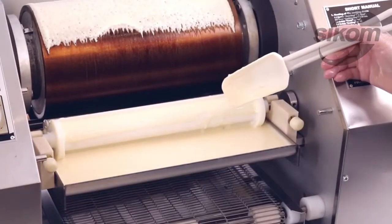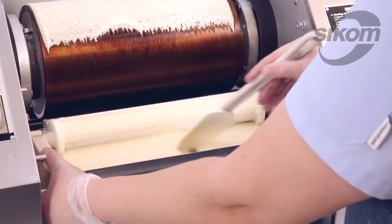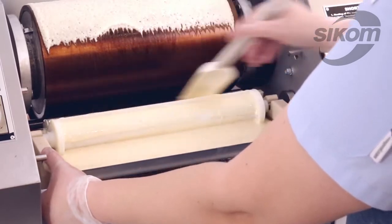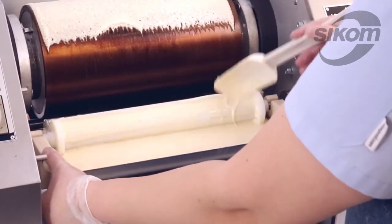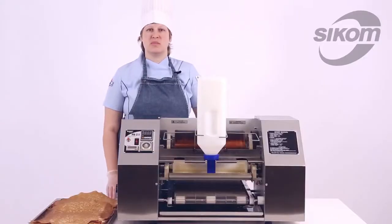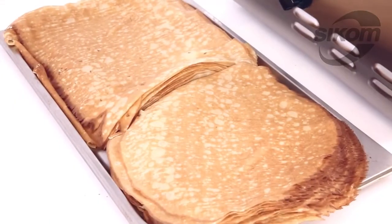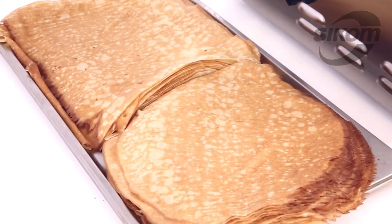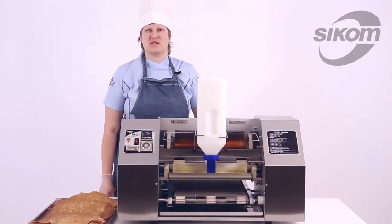When the batter in the sheet pan is about to end, we start helping it with a spatula. It took me 15 minutes to make 45 pancakes using both round and square copiers. The capacity is 180 pancakes per hour. I wish you all the success in mastering the machine.